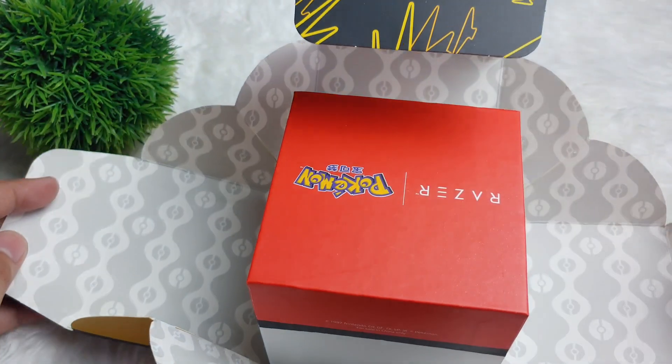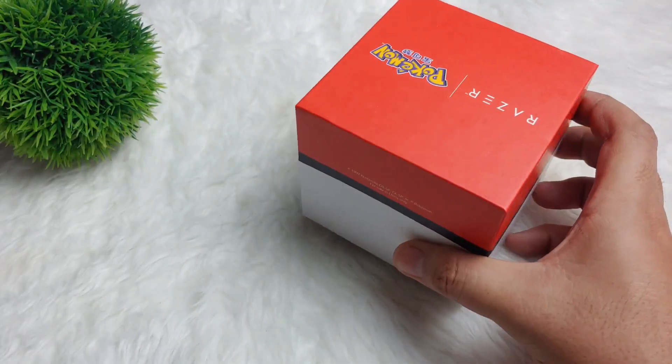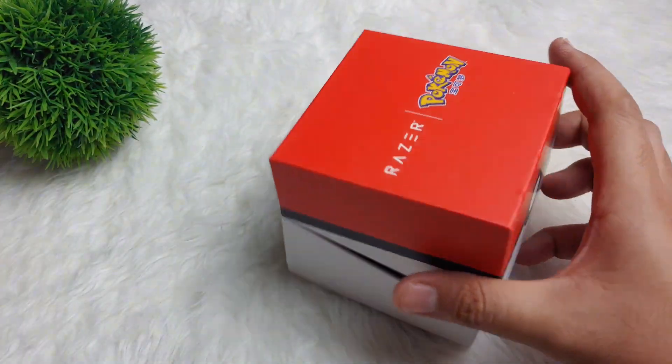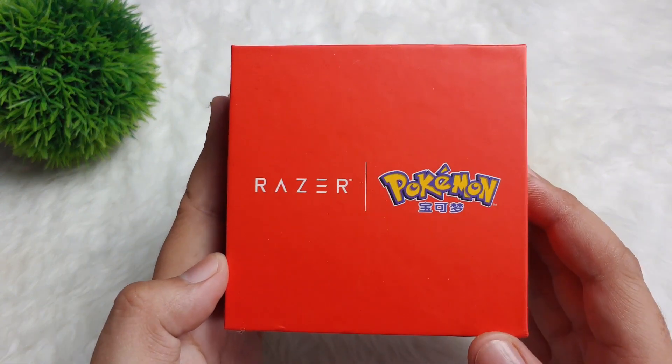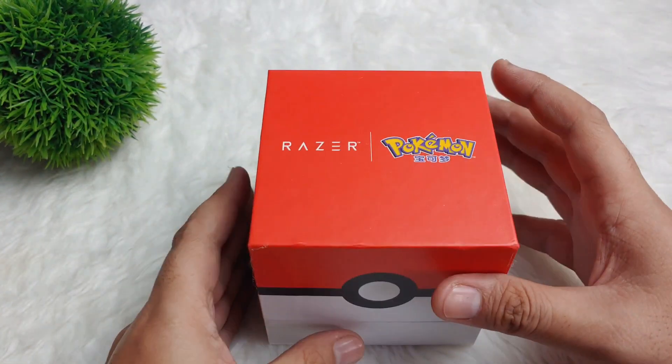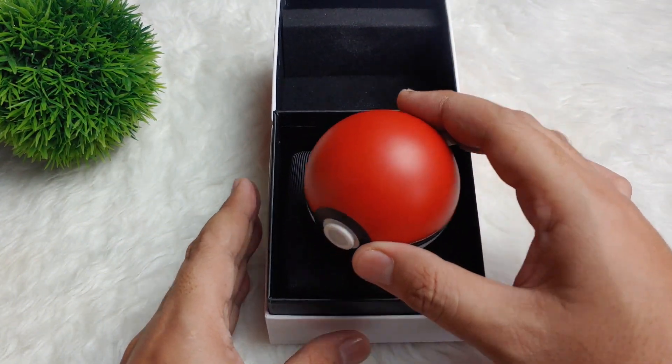Wow, it's so nice. It looks really special guys. So it's nice to give this one as a present. We have here Razer Pokemon — let's open. I'm so excited and it looks really nice.